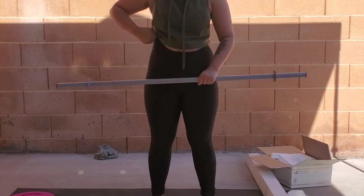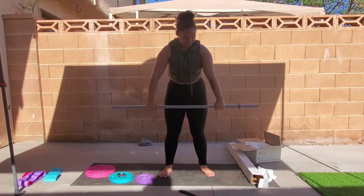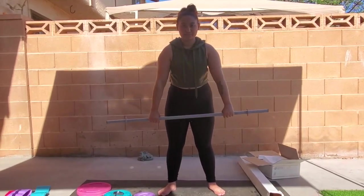As a short person myself, this bar is perfect. Because as you can see, having it short — four feet — gives me more control and stability.